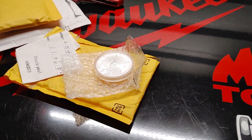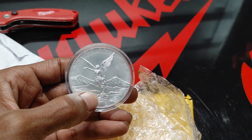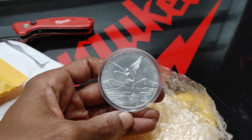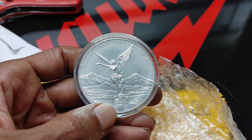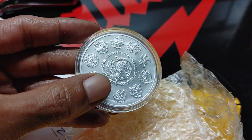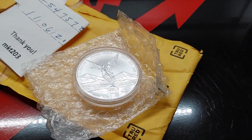Coming out of this first package, as you can see, is your Mexican Silver Libertad. I did order quite a few of these for different years. This is the first one I received on video. I did receive a five ounce previously, and I did order quite a few others. So this is your two ounce — a 2017 .999 fine silver. You can get a clear shot of the thickness of the coin. I want to get out the five ounce to get a little size comparison.